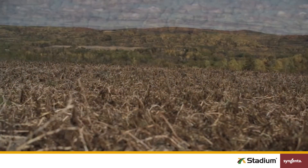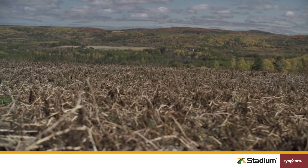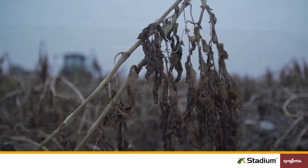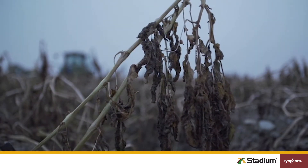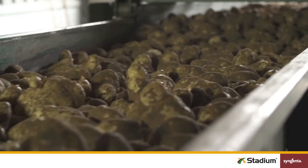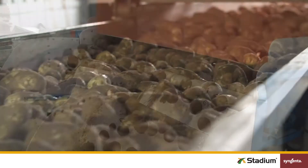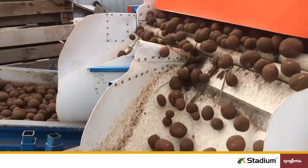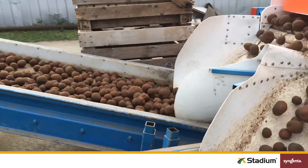Keep in mind, Stadium should be used following a season-long integrated disease management program. Think of it as the last stop on the journey before storage. For Stadium to be fully effective, you need to cover the entire potato. Any untreated areas simply aren't going to be protected. So, how do you go about improving your coverage? Here are four quick places to start.